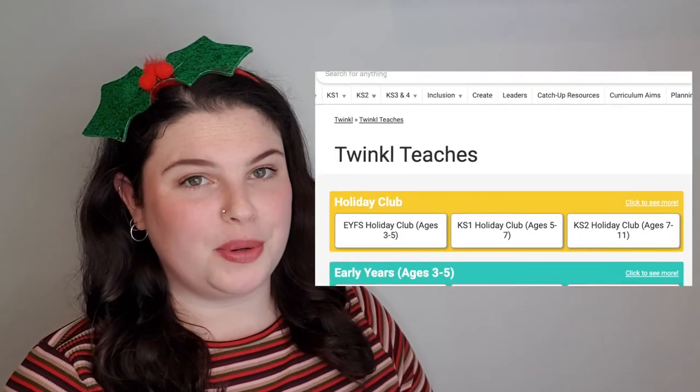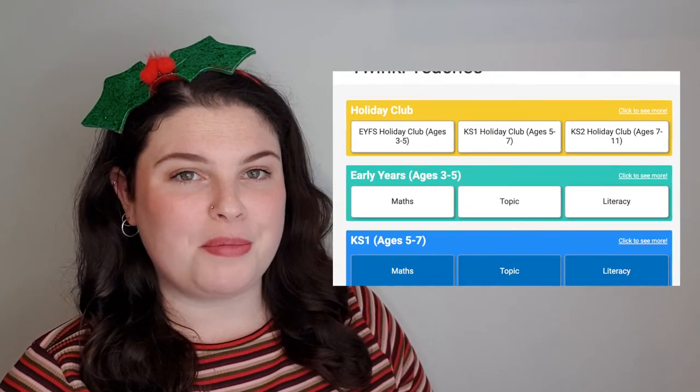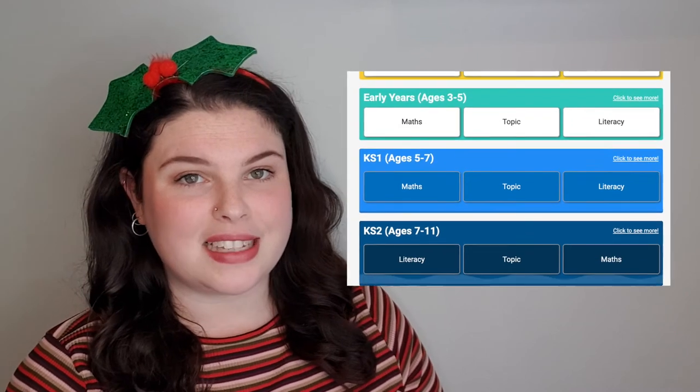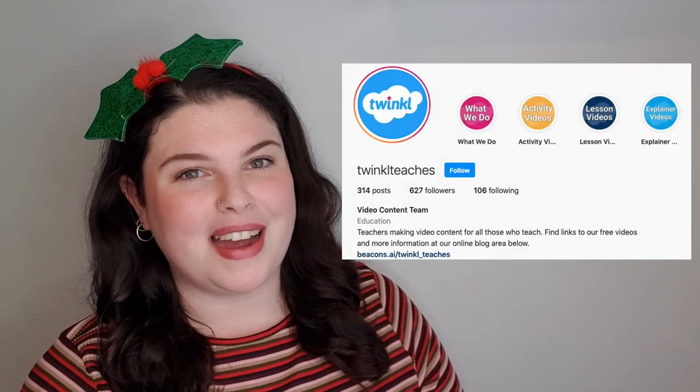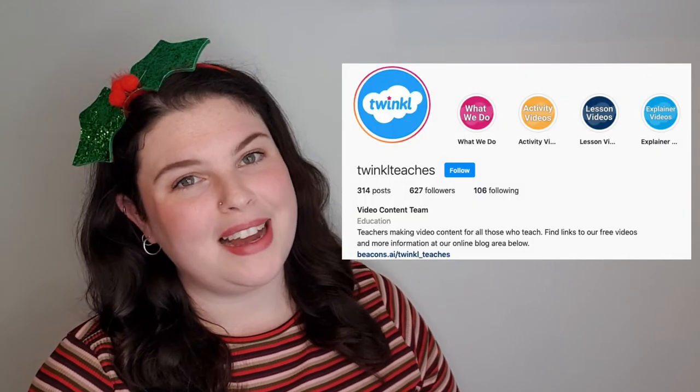Thank you for watching, I hope you enjoyed this video. If you did, you should check out the Twinkl Teachers page on the Twinkl website, where you'll find many brilliant lesson videos and activity videos. You could also check out the Key Stage 2 YouTube channel and our Instagram page, where you'll find plenty of top tips and quick videos. Thank you for watching, bye for now.